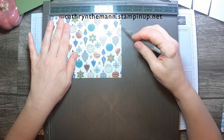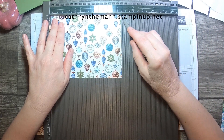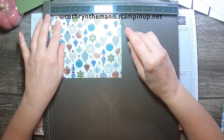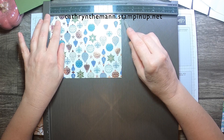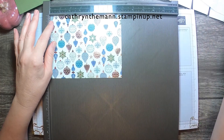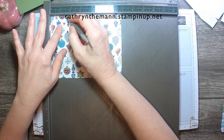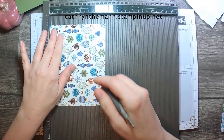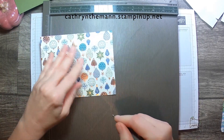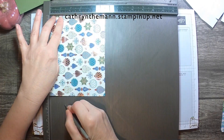Now for the top. On the side that is six and thirteen sixteenths — a quarter is right here, and I just have it between the seven and three quarters, so it's just a tick mark more. And we're going to score this whole thing, all four sides at one and a half. So you just go to the four sides and score it at one and a half all around.